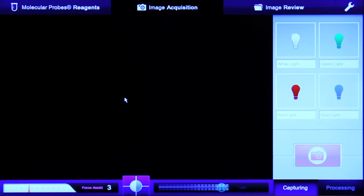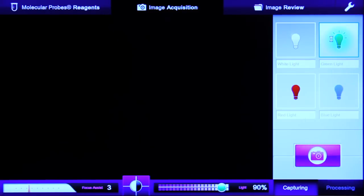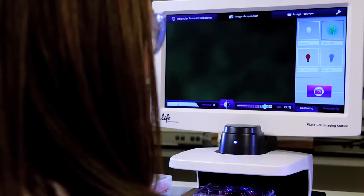Start imaging with a single click to turn on the light source. Adjust the image by focusing, then successively capture each color channel.